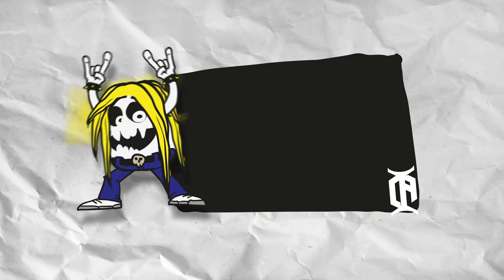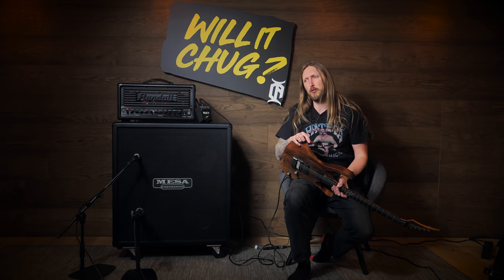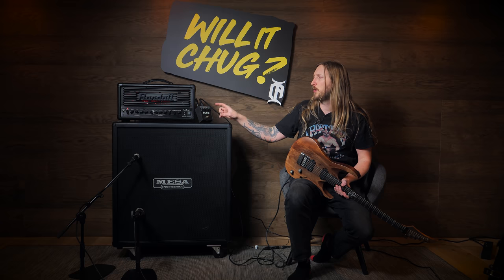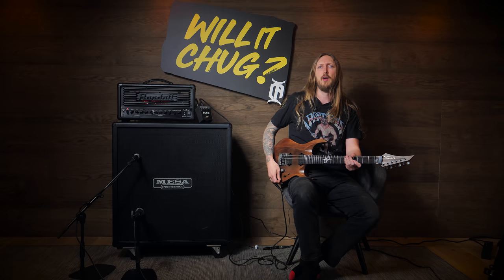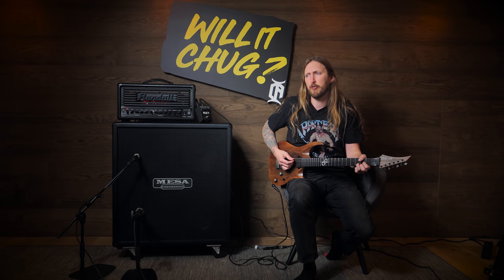What's up everyone and welcome to Will It Chug? I'm Ola Englund and welcome to my YouTube channel. The point of the Will It Chug series is that I try a piece of equipment — could be a pedal, a full-blown amplifier, a guitar — something like that, and see if I can make it chug or not. If you have no idea what chugging is, it's this. So it's basically metal. If you're into rock and stuff like that, maybe this is not the video for you.